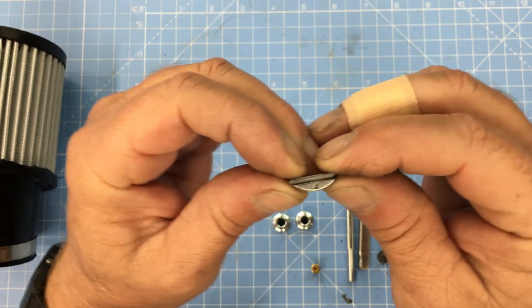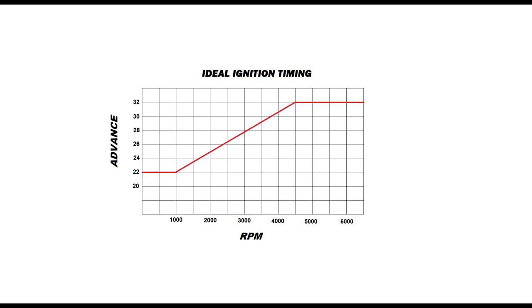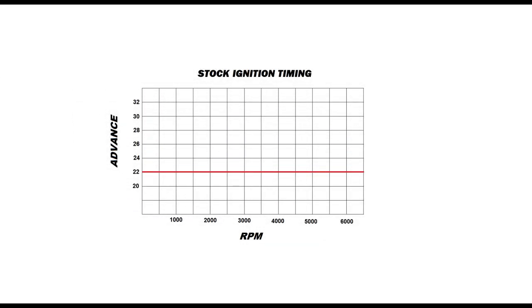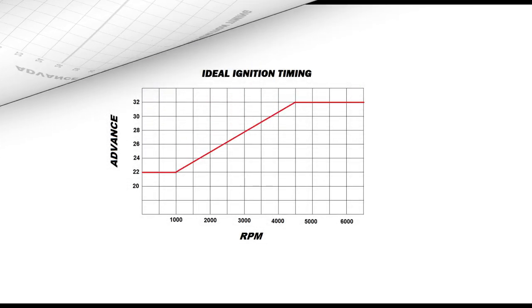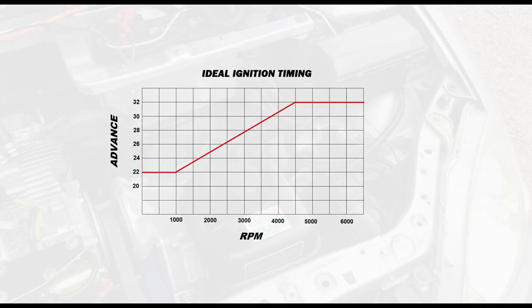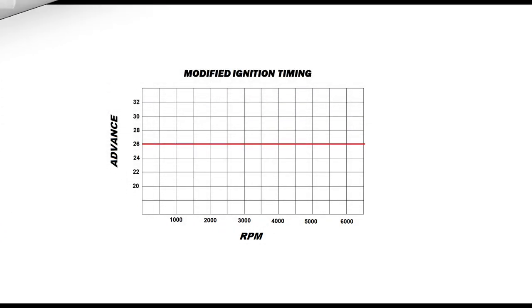Ignition timing is done with this offset flywheel key. This thing is pretty much a compromise and not a perfect solution. If we look at this graph, we can see the ideal ignition timing is on a slope — the ignition timing is constantly changing depending on RPM and other factors. The stock ignition timing on a Predator engine is just a flat line. When you install an offset key, the timing is still a flat line, but it's just slightly offset. This curve is more or less ideal for something like a minibike or go-kart that doesn't have a huge load on the engine. Our project car is effectively a 1,300-pound go-kart and is going to put a huge load on the engine, so we're going to start with a 4-degree offset key and then do some experimentation once the engine's in the car.